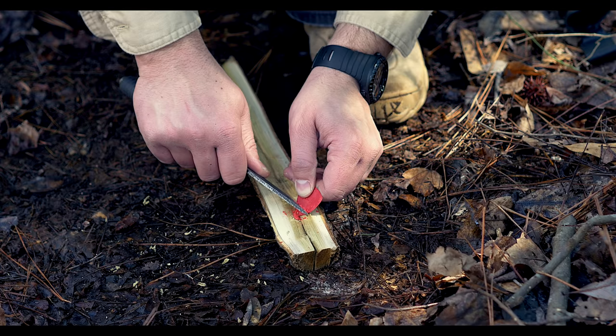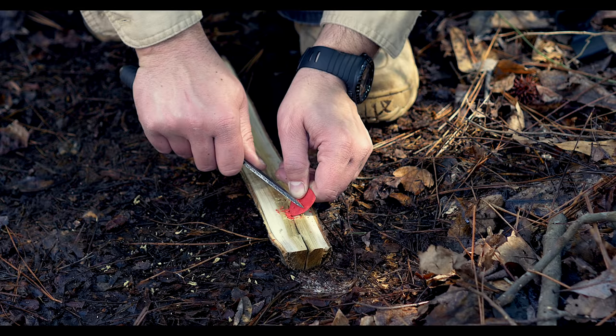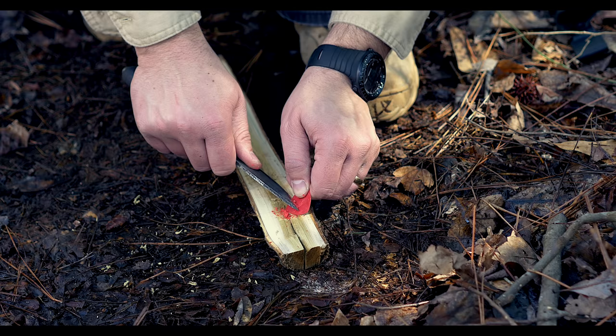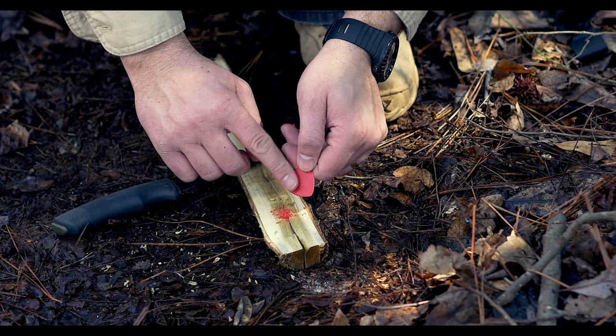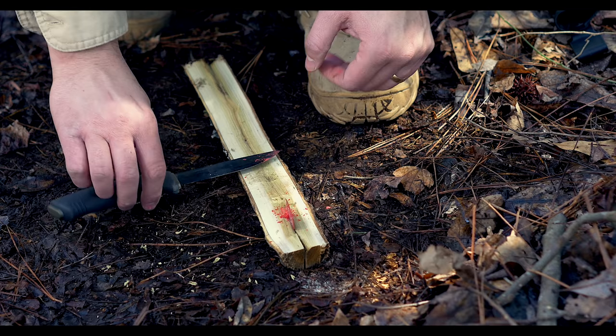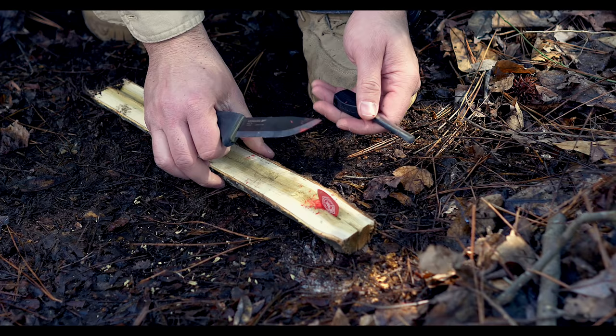You just want to fill that hole right there with a good amount of shavings. Then you're going to put your guitar pick in so it looks like this — with the shavings and the guitar pick together.